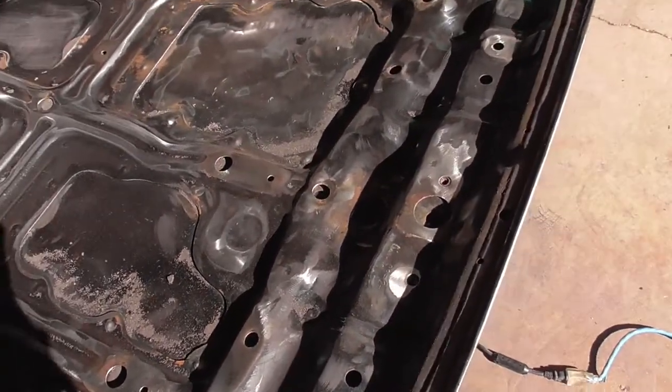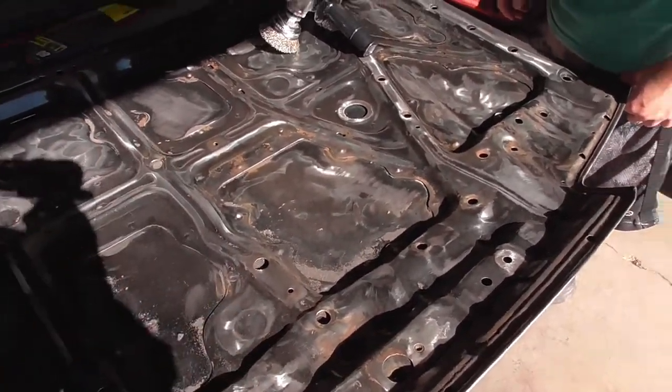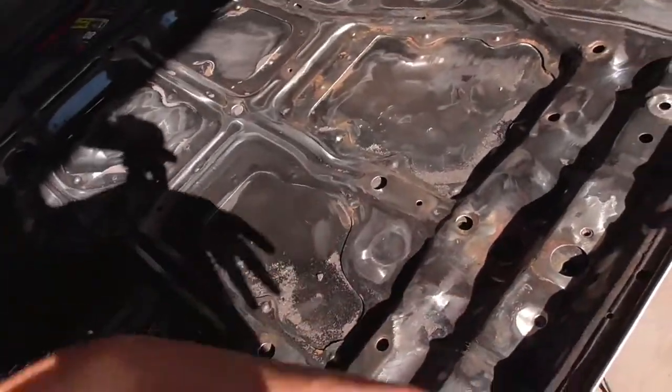We're gonna sand everything down and then bondo. We're only gonna do bondo for the top part, but for the underbody we're just doing some rust spray. Let's get down and sand the car.